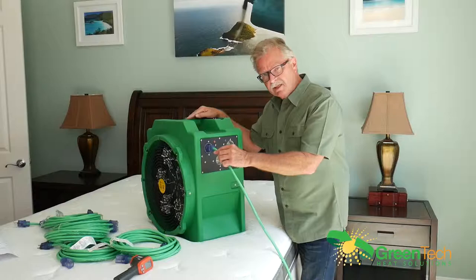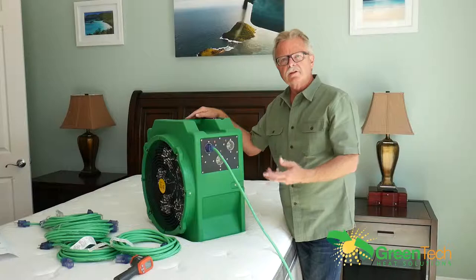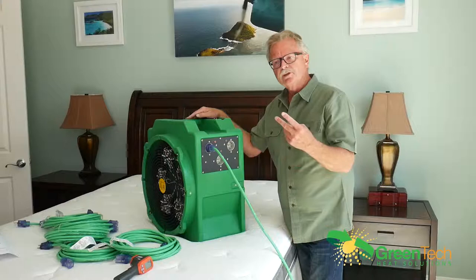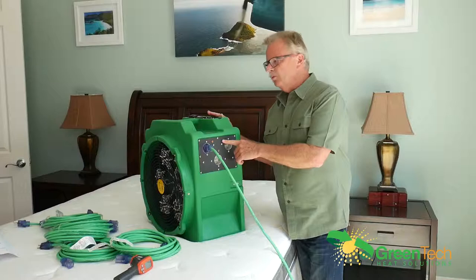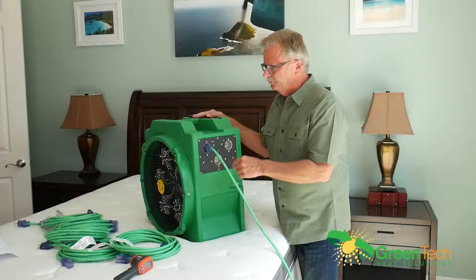Each coil draws eight amps, so plan your circuits accordingly. Wall outlet circuits are usually about 15 amps; a bathroom or kitchen circuit could be 20 amps. You can put two cords into a 20-amp circuit and one into a 15-amp circuit, just making sure they're separate circuits. One of the plugs is designated green and that powers up the fan.